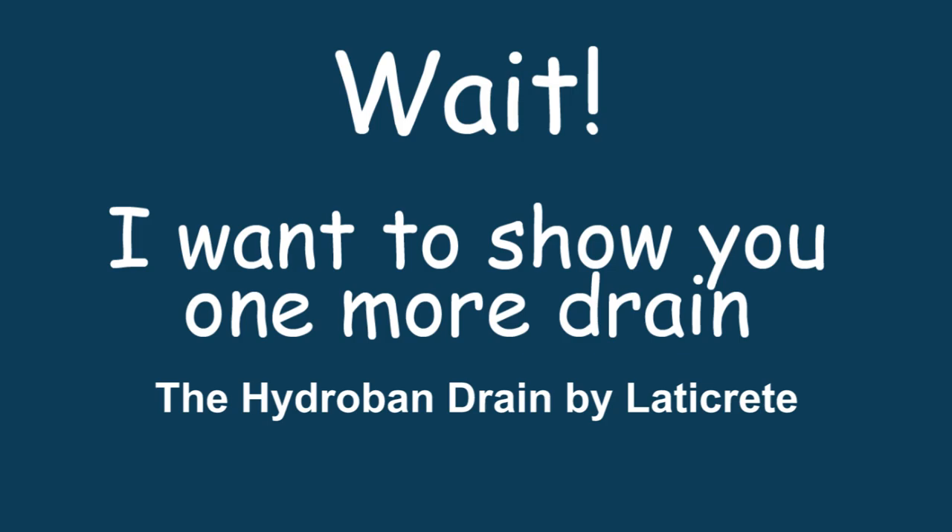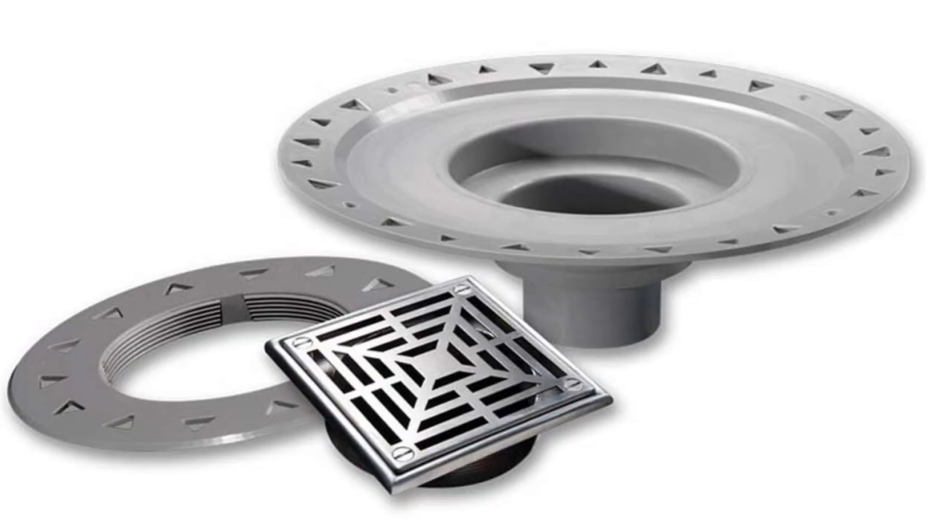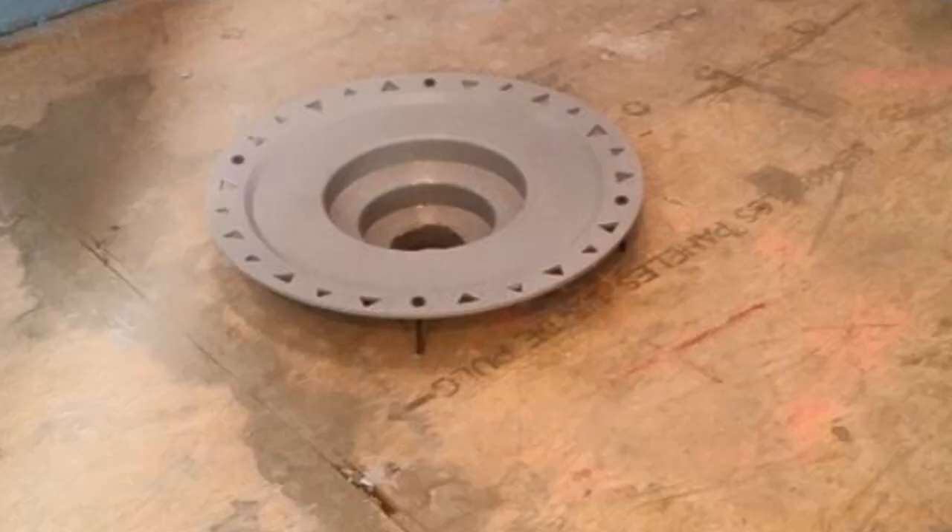I want to show you one more drain - the Hydro Ban drain by Laticrete. I highly recommend this drain and use it on almost all of my projects. It's very simple to use and the finished product looks nice. Here's a picture of what it looks like before the shower pan's done, and another of what it looks like when the shower pan and tile are done. I have videos on my website at Tile University showing how to build the shower pan using this particular drain.